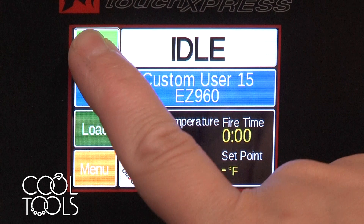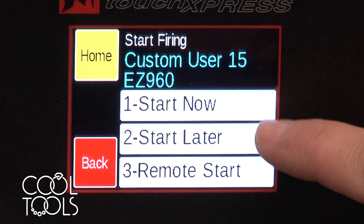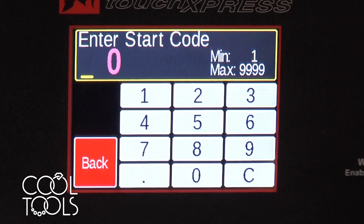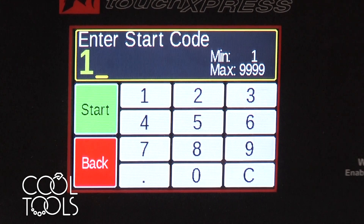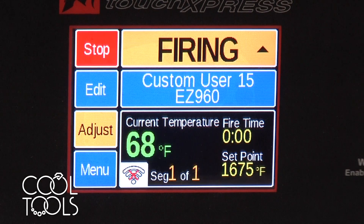You're going to hit start and you have options — you can either start now, start later, or do a delay. I'm going to start it now. Start now and then start code — these kilns are pre-programmed to have a start code of one. You can go in and edit that if you want to set your own start code. Since I haven't changed the manufacturer setting it's just one, and then start.